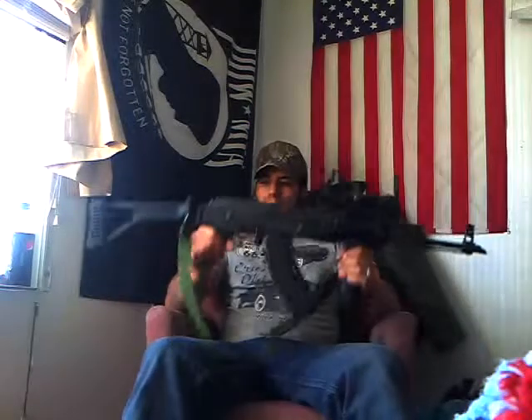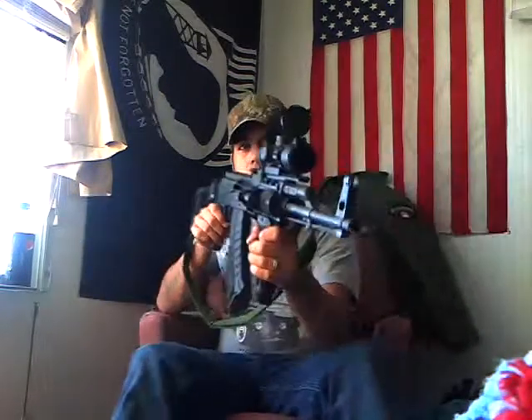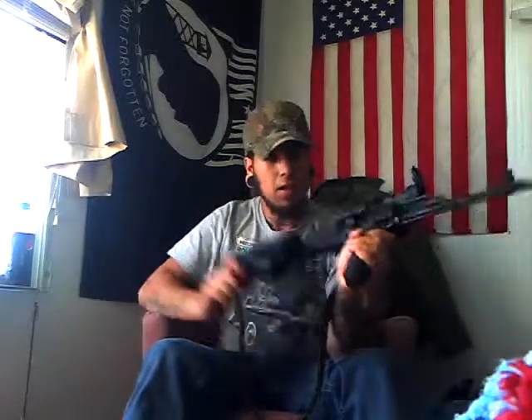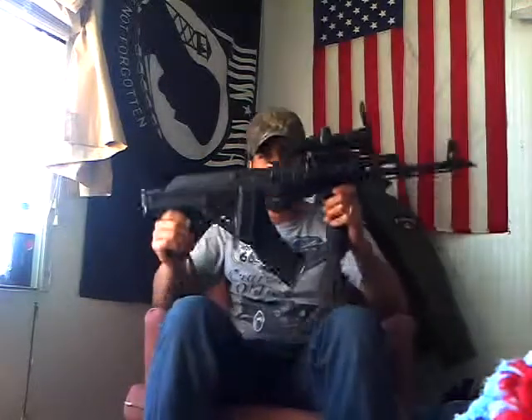Here she is. She's got a couple things on it so far that have made it tactical — or 'tacticular,' as Nutnfancy would say. For starters, I started off with the basic AK-47, the Waser 1063 Romanian. This is the General Purpose, the GP model. It's a 1984 production rifle, so it's a post-ban rifle.